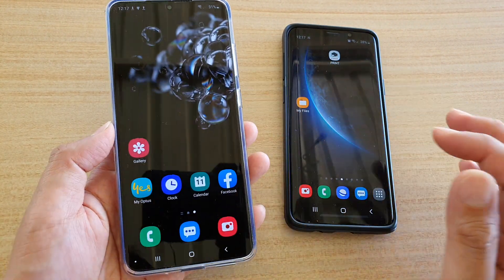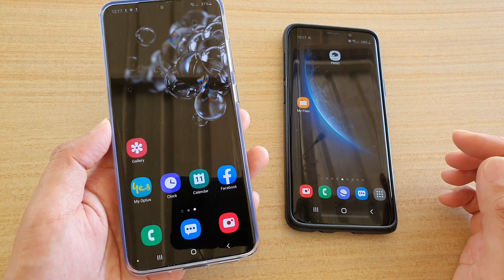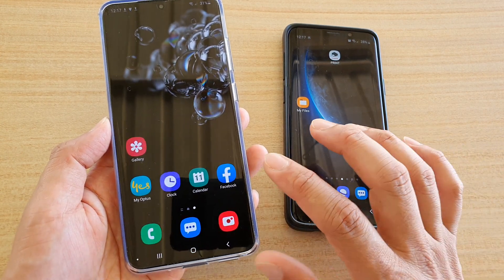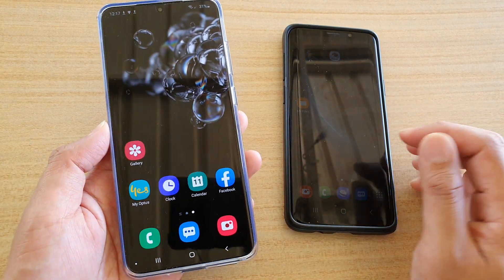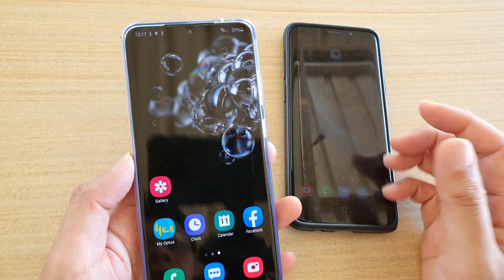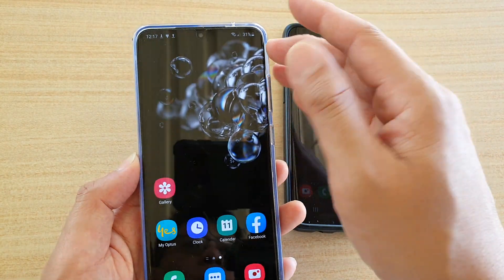Hi, in this video we're going to take a look at how you can use QuickShare on a Samsung Galaxy S20 Ultra or the Plus to transfer files fast over to your other devices. First, we need to turn on QuickShare — it is a new feature to your Samsung Galaxy S20 family.